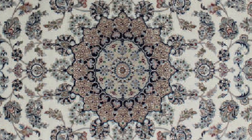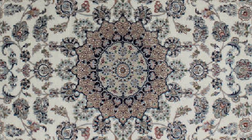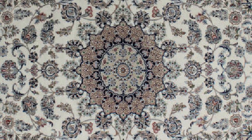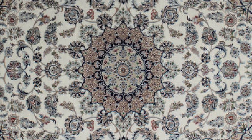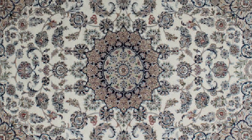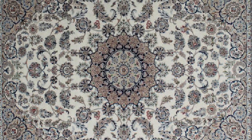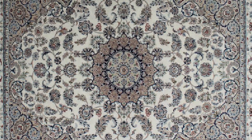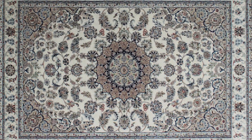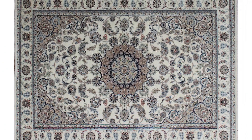This Persian rug is a work of art that will make any room in your home more beautiful. The intricate design and rich colors are incomparable, and the craftsmanship is second to none. This rug is also extremely soft and comfortable, making it a pleasure to own. Whether you're looking for a unique conversation piece or simply want to add a touch of elegance to your home, this rug is sure to impress.